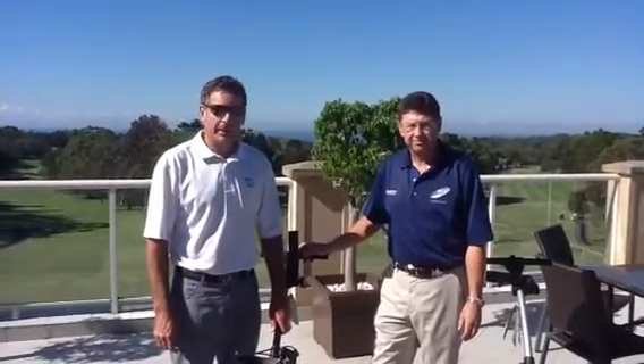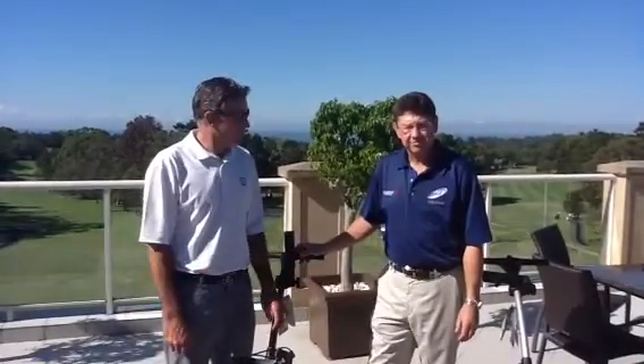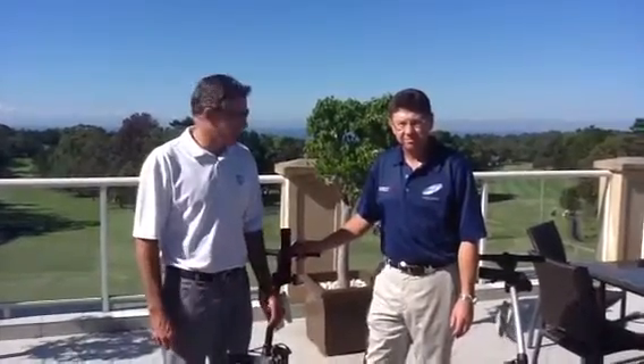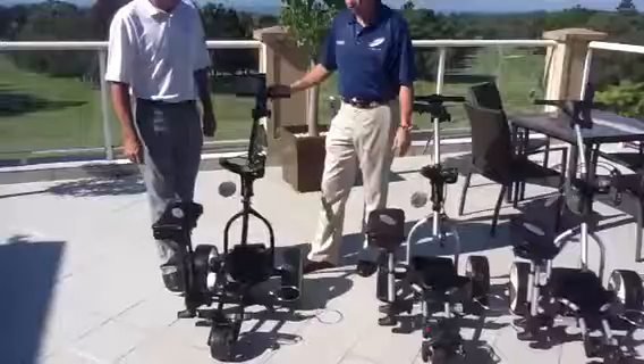I've got Bob Fulop here with me from MGI, who is our golf buggy expert. He's going to run us through some of the benefits and features of all the MGI range of golf buggies. Thanks Glenn. We've got three buggies to talk about today, which are the three of Glenn's stocks in the shop.